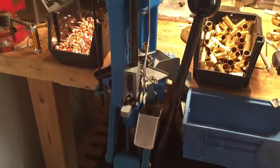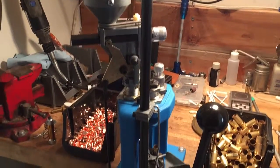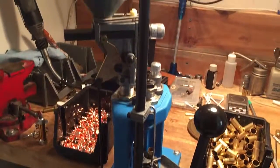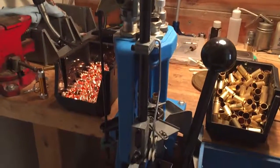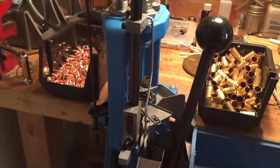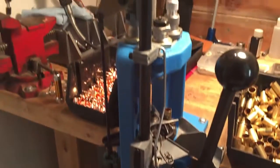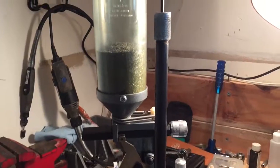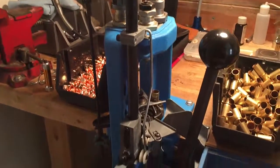Hey YouTube, this is a follow-up on the RL-550B in basic practice and use for my application, which is 45 ACP. Strictly bought this press for that. As far as the way it loads, it's slower than the other press that I've been using for the past eight years, the Hornady Lock and Load Auto Progressive.